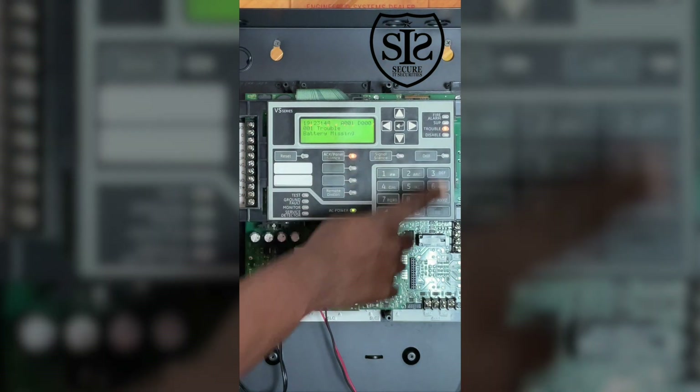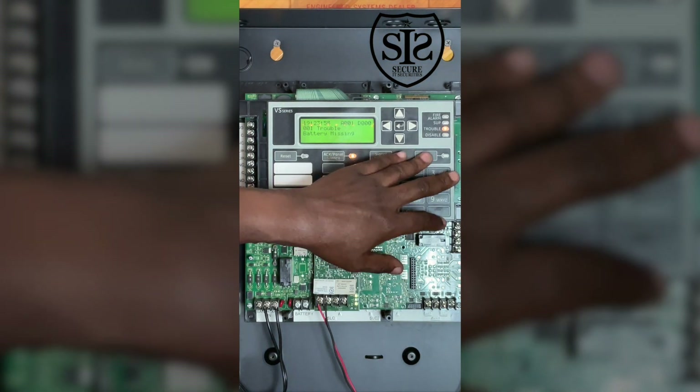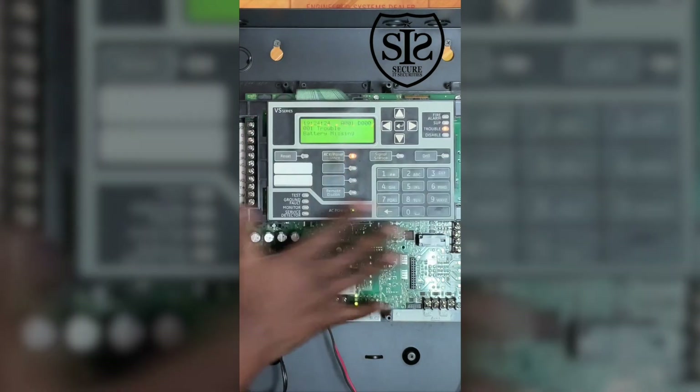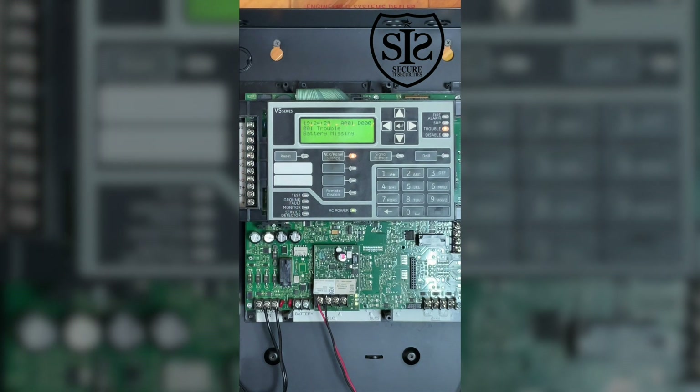If you hit this drill button and it's programmed, it will activate the outputs — you can have it activate a single floor or the entire building; you can program it to do pretty much anything. Here is the reset button. After smoke has been detected and the system went into alarm, you silence the alarm and then reset the system. Keep in mind that fans connected to the fire alarm control panel usually require a secondary step to restart after the reset button is pressed.